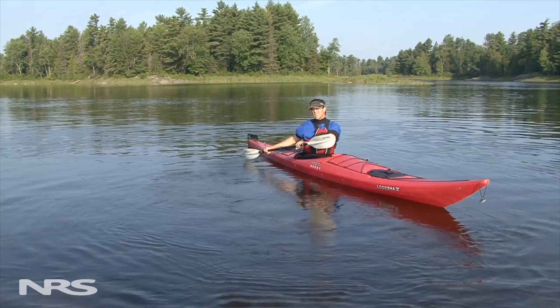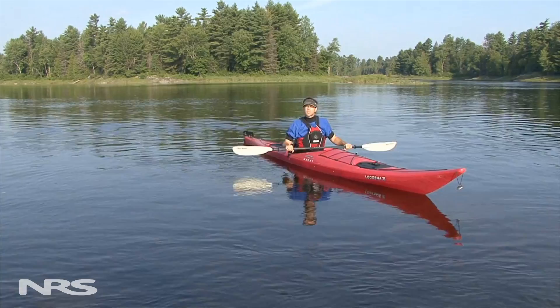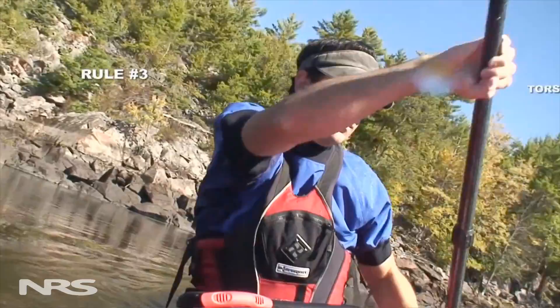This act of rotating your upper body is fittingly named torso rotation, and not only does it keep your shoulders safe, but it lets you harness the most power for your strokes, which is why it's our third golden rule.